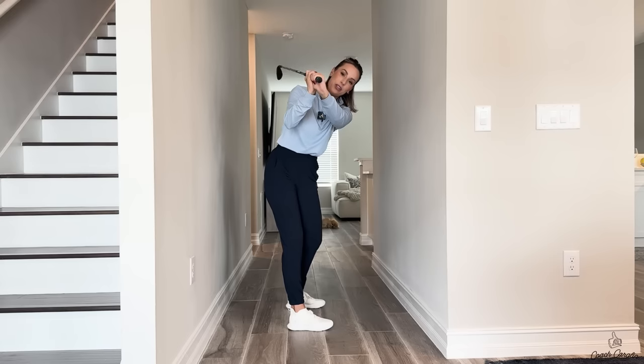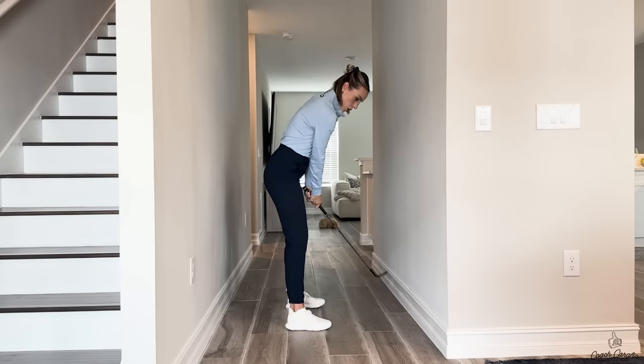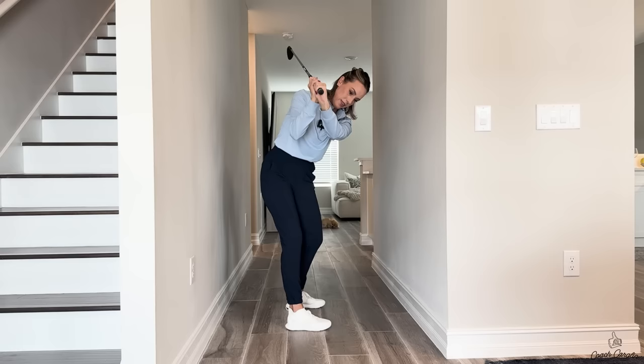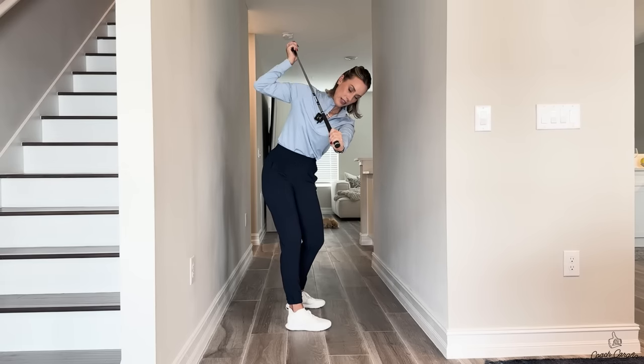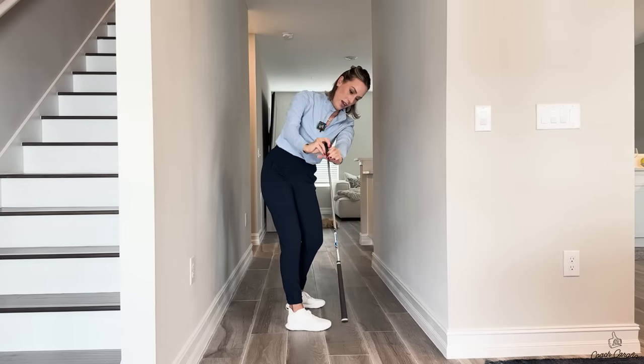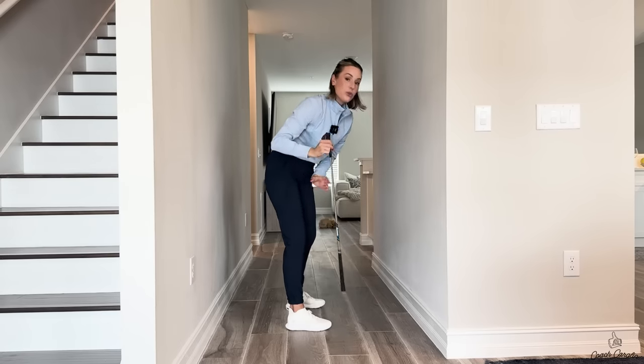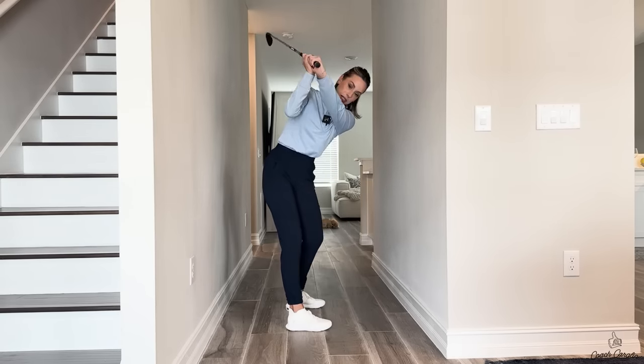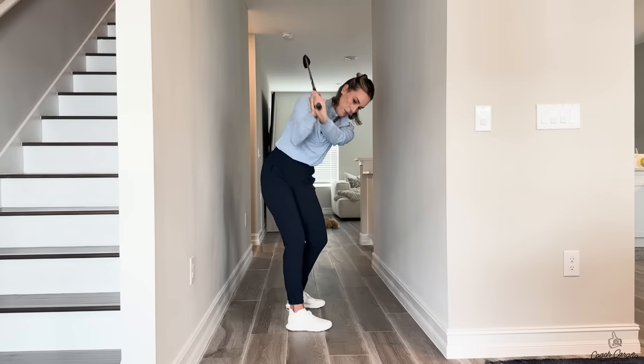I want you to almost throw it out this way. When you come to the top of the backswing, feel like you're throwing it out this way — almost like you wanted to stick it in the ground. Ideally the club would travel this way and kind of stick into the ground. You can do this with an alignment stick outside where you really feel like you're up here, and then boom boom.